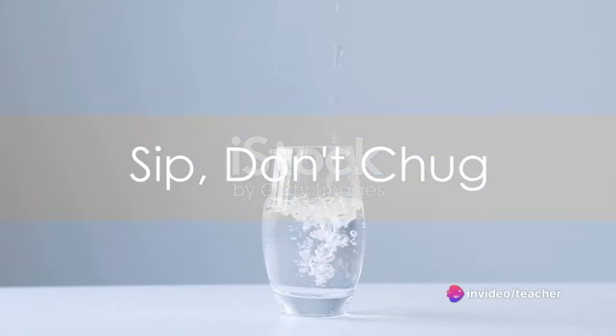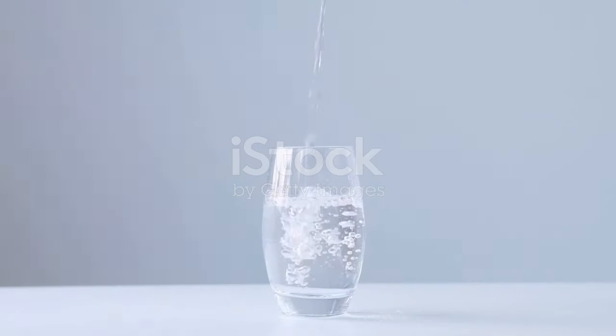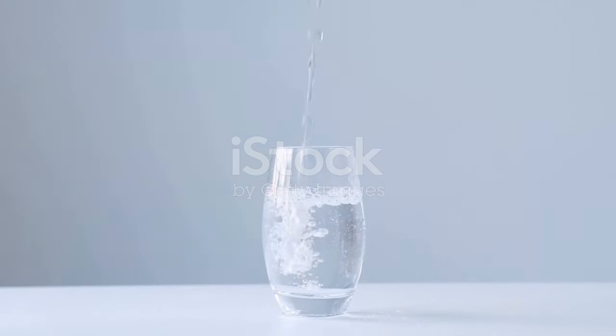Step 3: Sip, don't chug. When you sip water slowly, it mixes with saliva, which is crucial for digestion. Chugging water can lead to a dilution of the necessary enzymes in your stomach, impairing digestion.